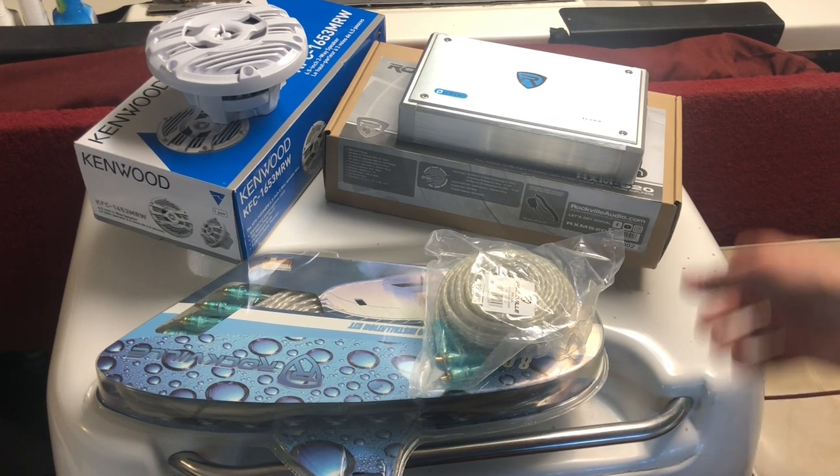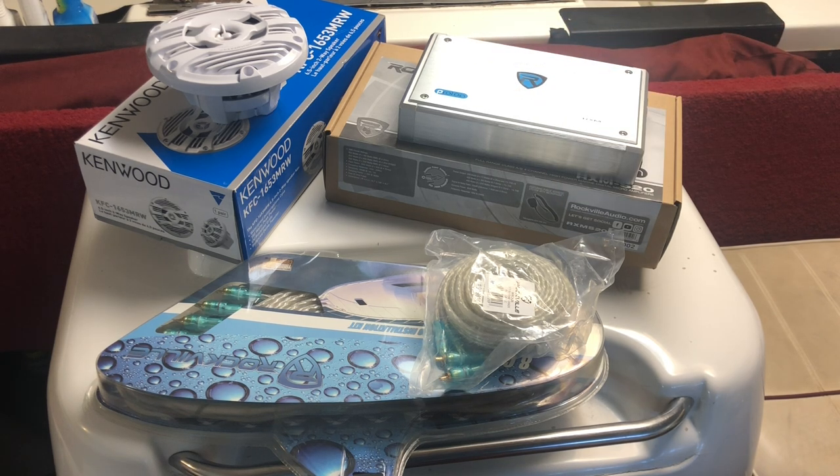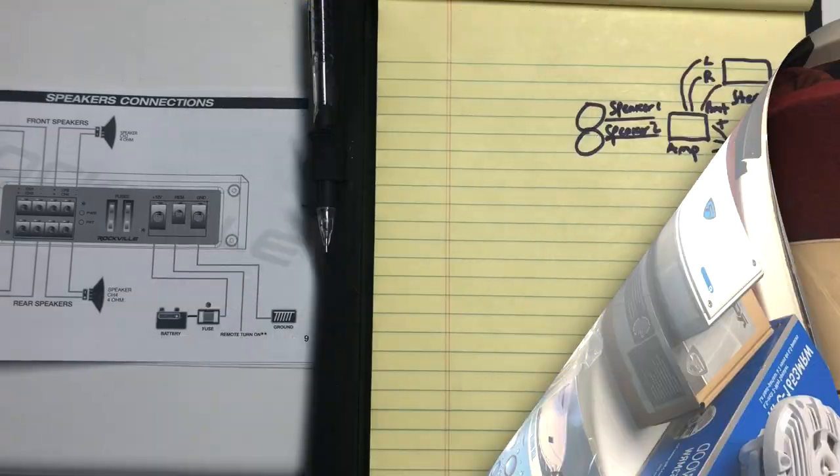What's up everyone! Today we'll be installing a Rockville marine amp along with some Kenwood marine speakers on my '97 C-Ray. This Rockville amp came with a kit that should have everything we need, so let's get started.